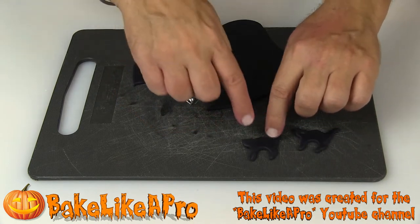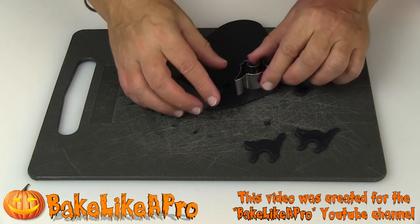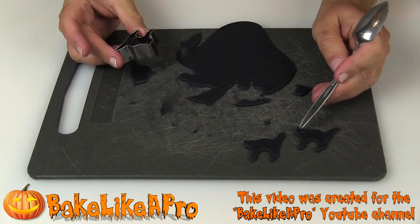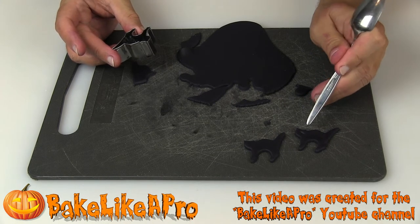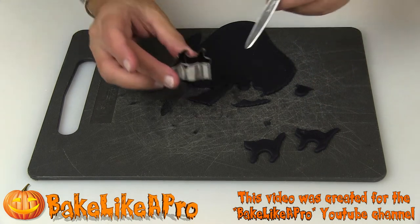These are going to be little toppers for some nice cupcakes that I'm making. Aren't those cute? If you do let those sit out a little while, they will get nice and firm. And if you want to get really fancy, you can make a little area just to press it with the back of a spoon, then take a little bit of white fondant, make a little ball, and just pop it in there as the eye.